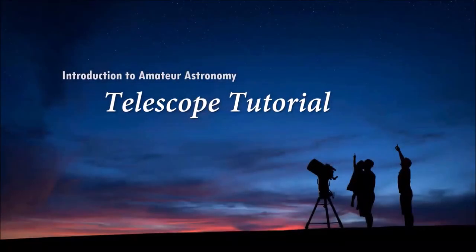Part 4 of the Introduction to Amateur Astronomy Lecture Series is entitled Telescope Tutorial, or as I like to call it, the one you've been waiting for. So if you've been watching the lecture series, you have been extremely patient for me to get to this part because many people would like Part 4 to be Part 1. But before we really jump into the telescopes, let's do a little bit of review.